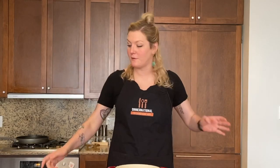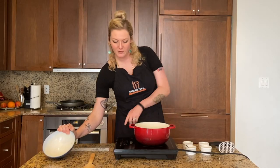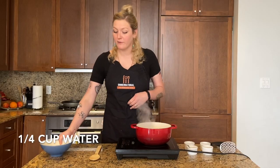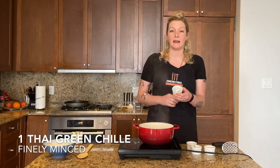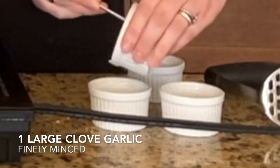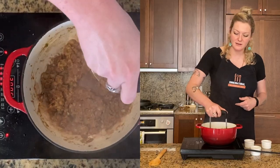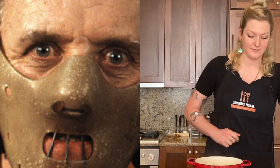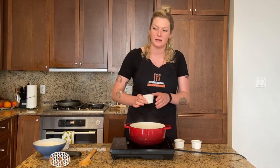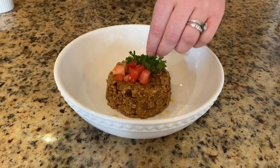Now let's get started with the ful medames. I'm adding one 19-ounce can of fava beans into a pan heating over medium-high heat, with about a quarter cup of water to keep it from burning since I'm not using oil. Compared to the koshari, this is going to be quite easy. I have one green Thai chili minced very finely, one large garlic clove minced finely, and one teaspoon of cumin powder — all going into lemon juice. Before adding the lemon juice mixture, I'll mash some of the beans — not all of them, since we want some texture. Then I add the lemon juice, Thai chili, and garlic mixture, stir it around, and believe it or not, it's pretty much done. We just add tomato on top, garnish with parsley, and that's it.